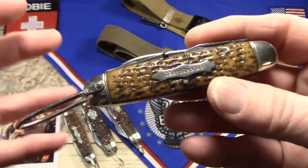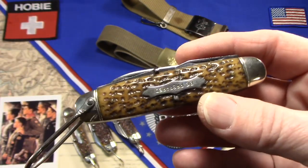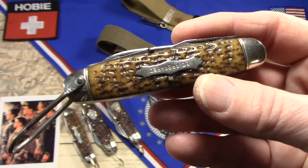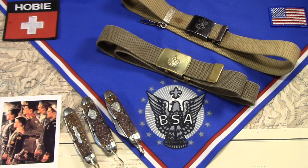With just a couple of exceptions, most of the four-bladed equal-in-utility knives offered by the Scouting organization as official Scout knives have always had a shackle. And so obviously that's for hanging the knife off of something.